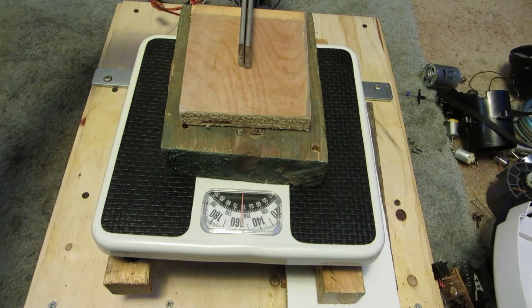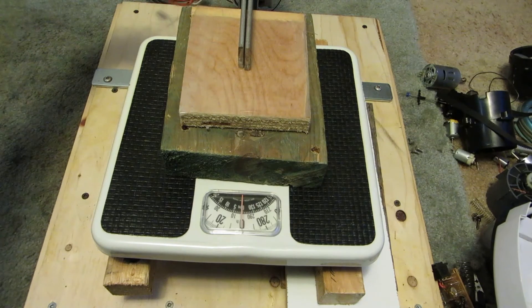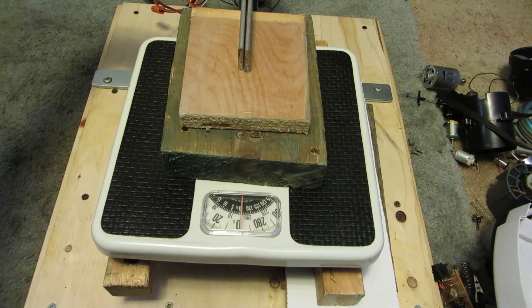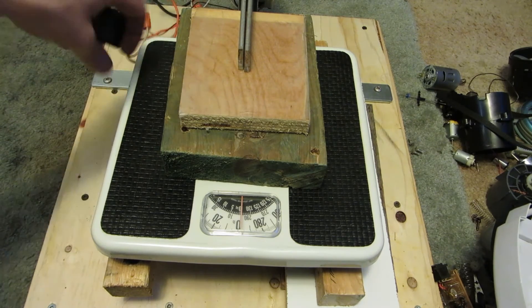There's 160 pounds already. That's 300 pounds of pressure. I'll keep going a little bit and see what else it can do. See, the needle won't go around any more than that. So what I'll do is I'll reset and put the scale up here instead of the wood and see what physical damage it can do.